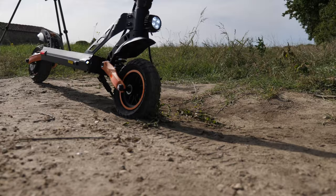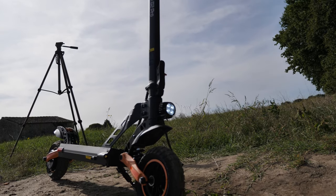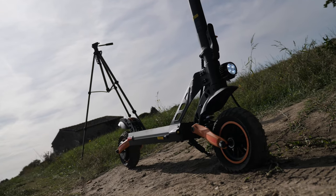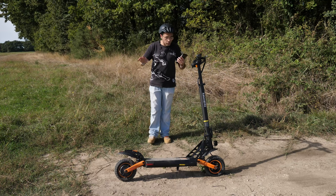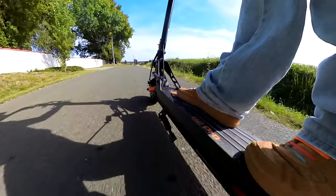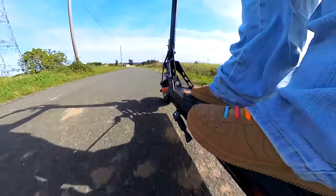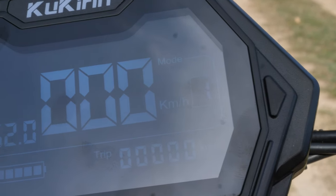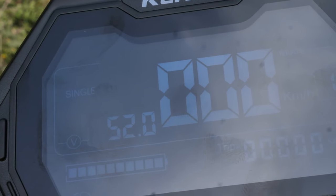Hauteur de la trottinette : 1315 mm, donc 1m31. Longueur : 1187 mm, donc 1m18-1m19. On est sur une vitesse max de 45 km/h — 45 km/h totalement atteint sur du plat. En descente, j'ai même tapé 52 km/h. Trois vitesses interchangeables sur la trottinette. Vous avez une poignée d'accélérateur type quad au pouce. Vous avez une clé de démarrage. Vous avez un beau tableau de bord semblable à celui de la G3.